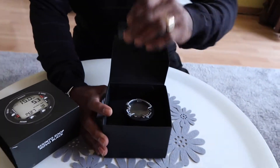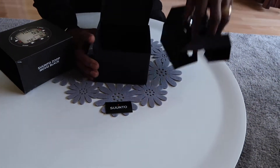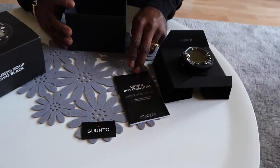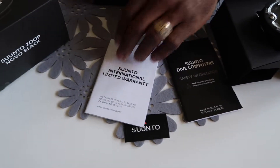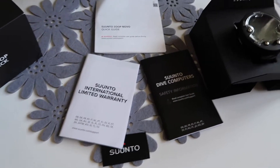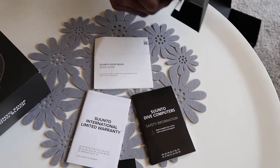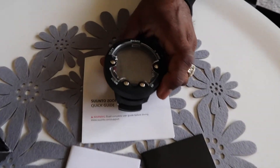Oh, I can't forget the stickers. Safety Instruction Manual, Warranty Manual, and of course your Quick Setup Guide. And that's your Santos Zup Nuvo.